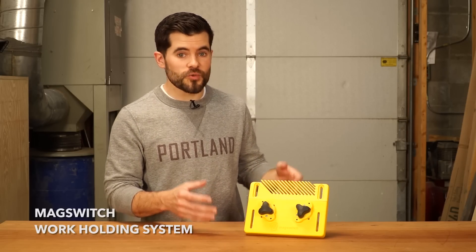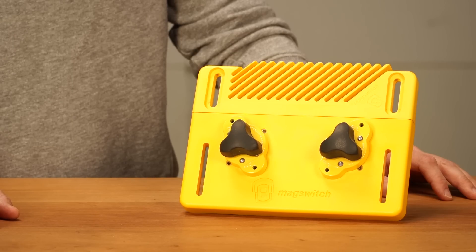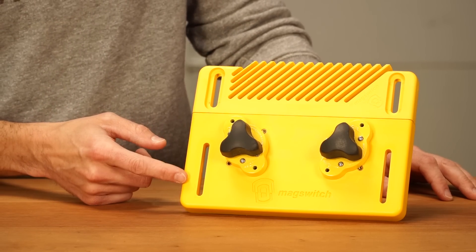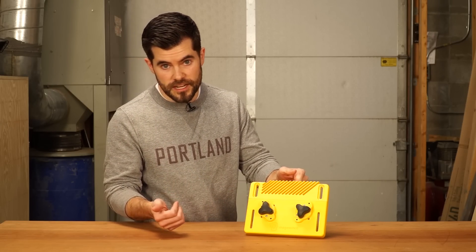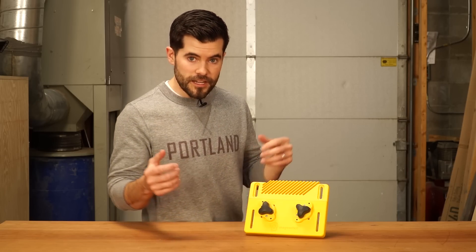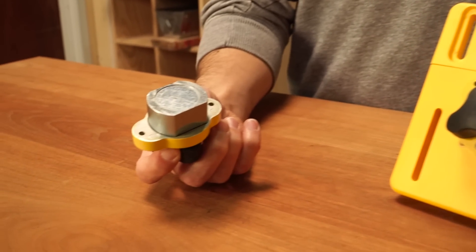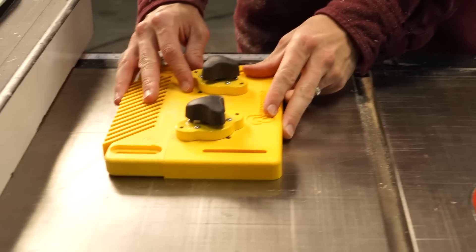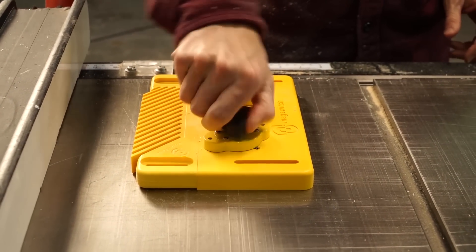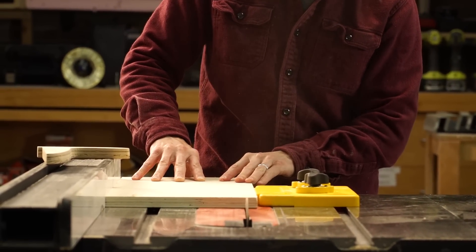The Mag Switch work holding system is awesome for any woodworker. This is the starter kit and it comes with a universal base and a reversible feather board, so you can put it on the right or left side of the table saw blade. It revolves around these mag switches, which are switchable magnets. When you turn the switch on, it puts 150 pounds of magnetic pressure to hold your workpiece onto your metal woodworking surfaces.